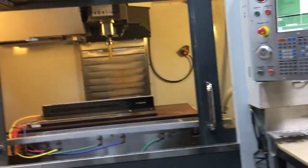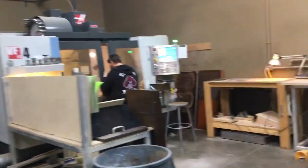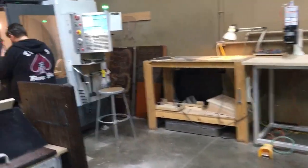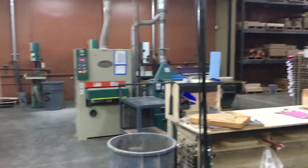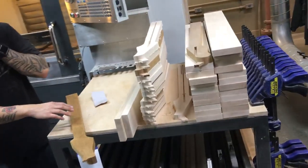Usually this side is for necks and fingerboards, and that side is for bodies and pickguards. I'm not sure what Matt's cutting right now — we can't look at that. That's a secret. But you can see the neck blanks before they're cut — just raw wood.